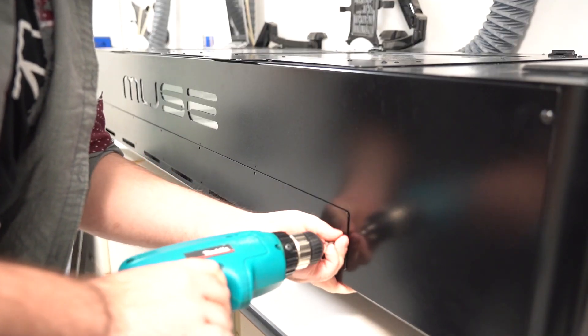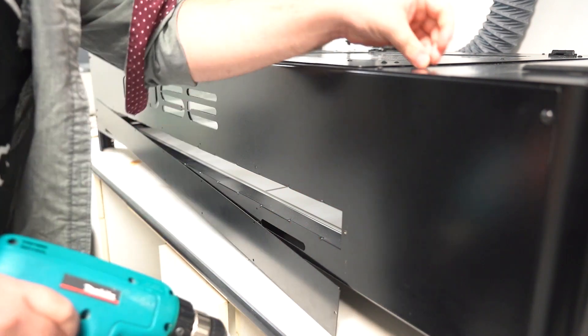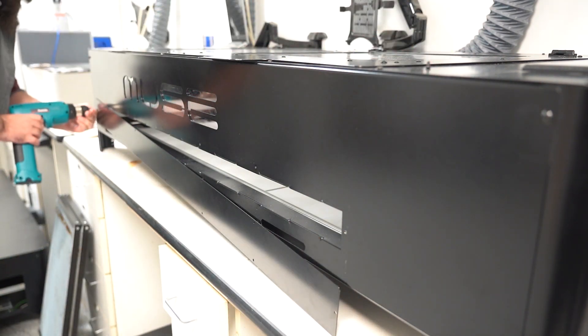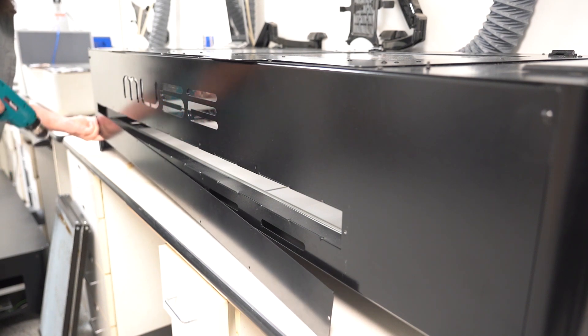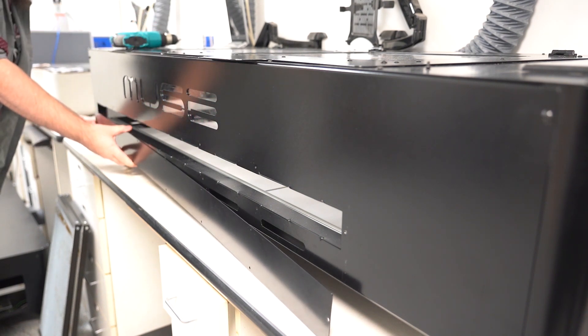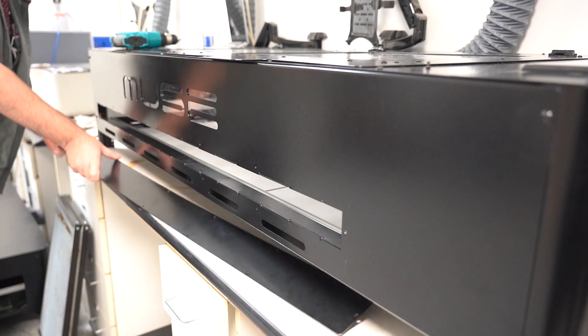Hey everyone, Tim here from Full Spectrum Laser to tell you that we've added a pass-through door to the Muse Titan. With the original four-way pass-through afforded by the legs, you now have an additional way to utilize the pass-through function without needing to remove the floor and or honeycombs.